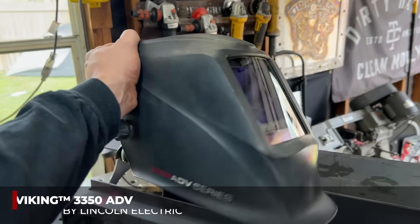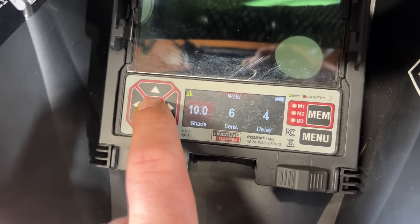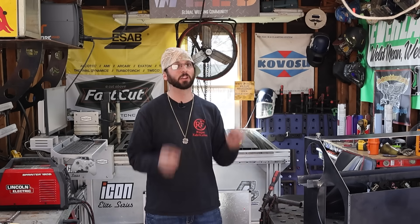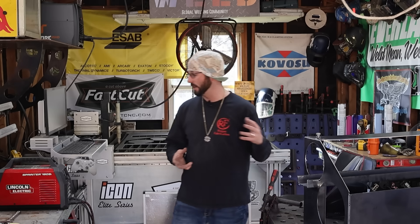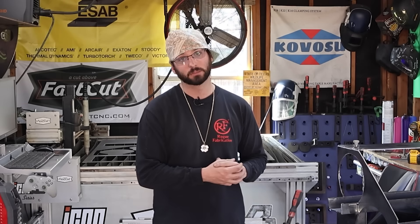I've also got my Lincoln 3350 advanced series welding hood. I love this type of hood for welding TIG because of all the extra sensors in it — it really picks up these different angles and all the stuff that might be blocking. It always has a sensor to catch it. Got our TIG torch ready. I think everything is set up. We're going to go over some different wires and give you a close-up of the techniques I'm going to be using.